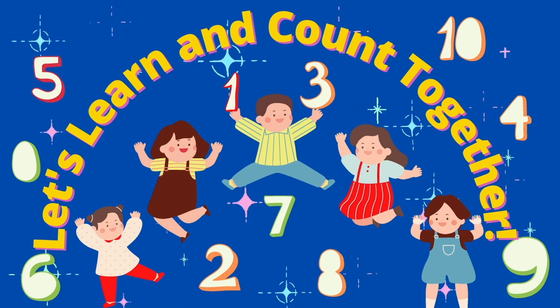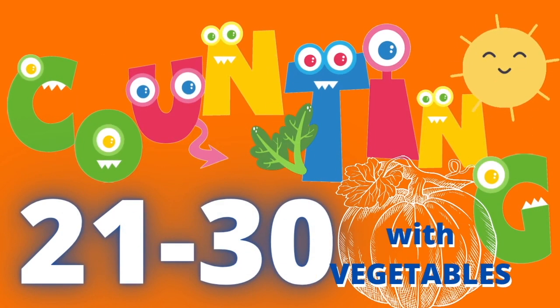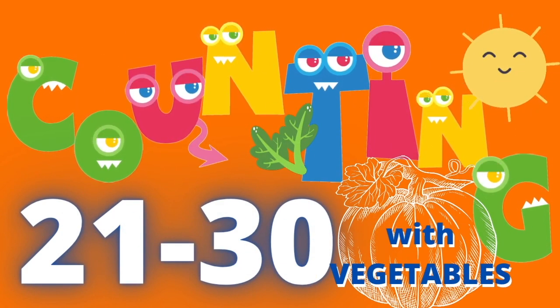Let's run and count together. Counting. Train to run the body with weight doubles.